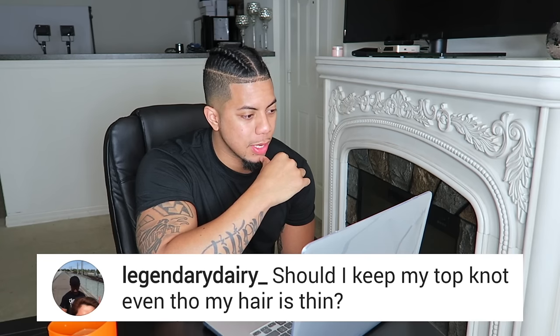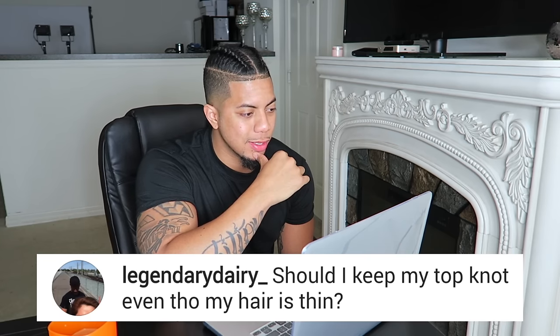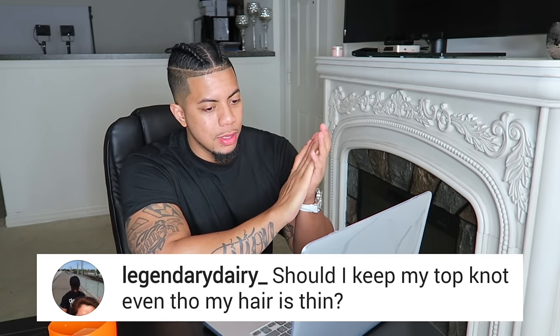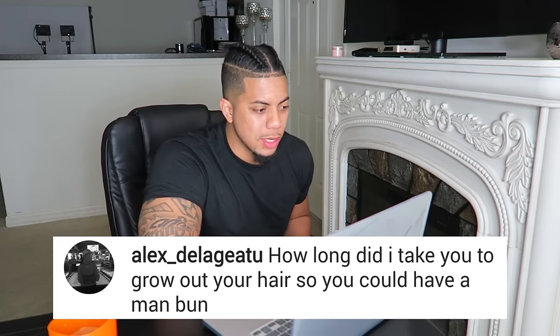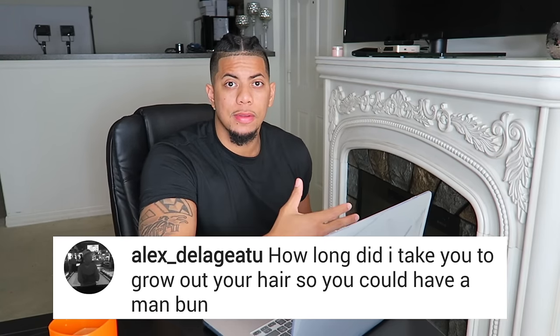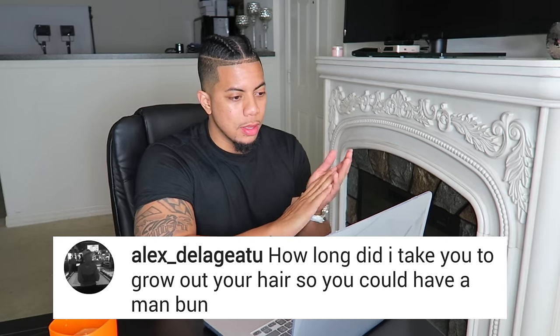Should I keep my top knot even though my hair is thin? Yeah man, especially if you grew your hair out that long — just keep taking care of your hair, definitely keep your top knot. And how long did it take to grow out your hair for a man bun? It took me about a year to finally throw it in the top knot. It was a little earlier when I could get braids, but you need a bit more length for the top knot or man bun — about a year.